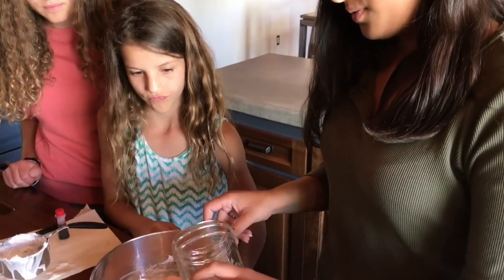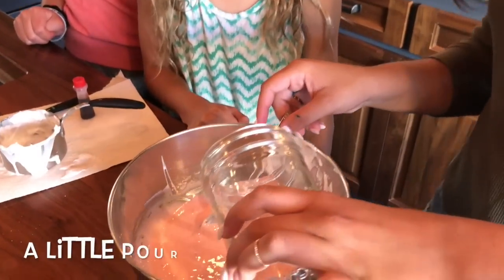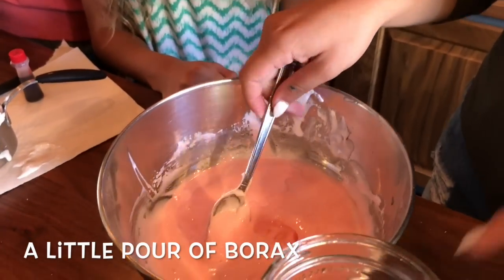You're just going to put in a little bit — you never want to put in too much at the beginning. And then you stir it up to see how it is.